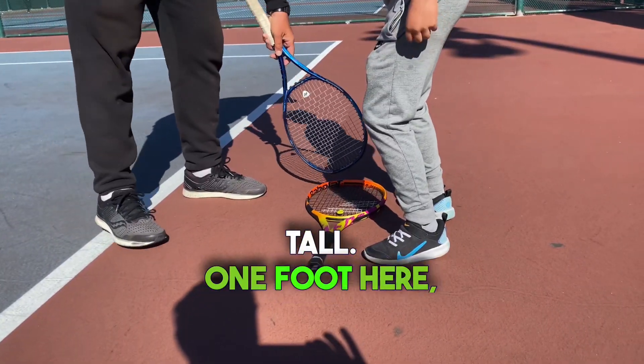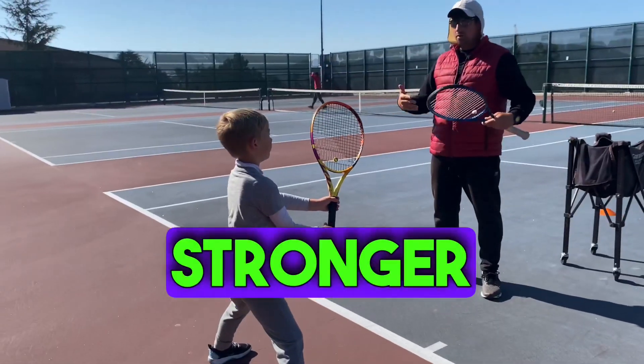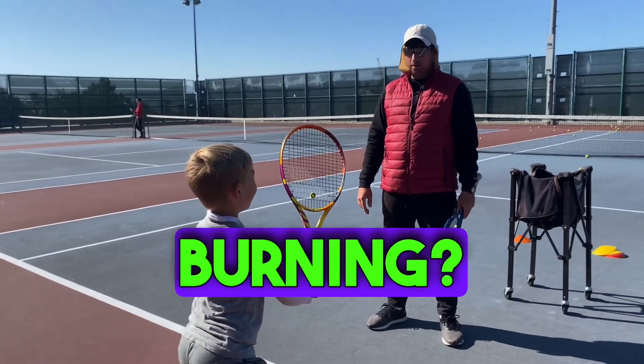Stay tall. One foot here, one foot here. Get stronger and work on that. Is it burning?